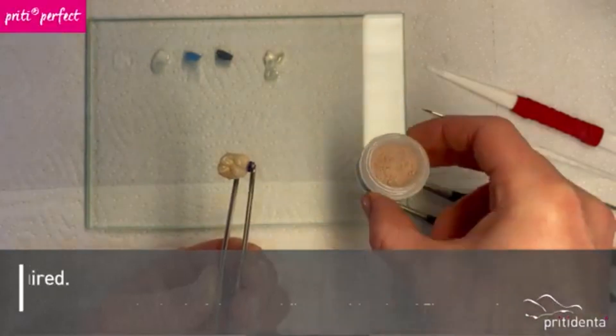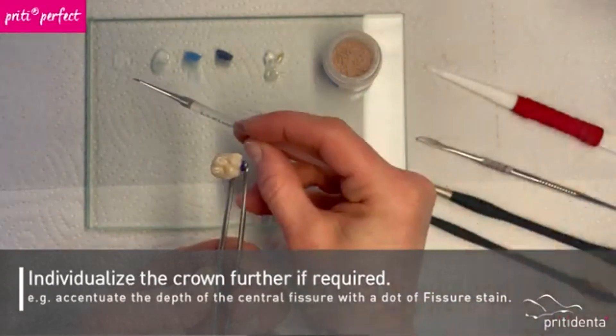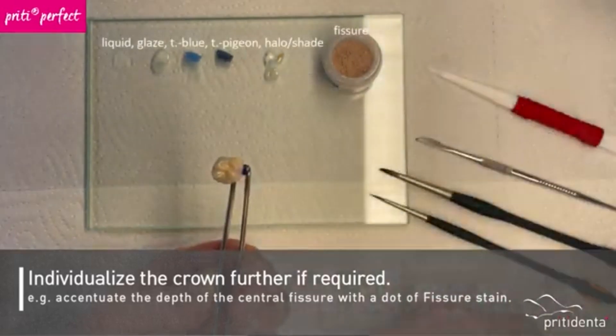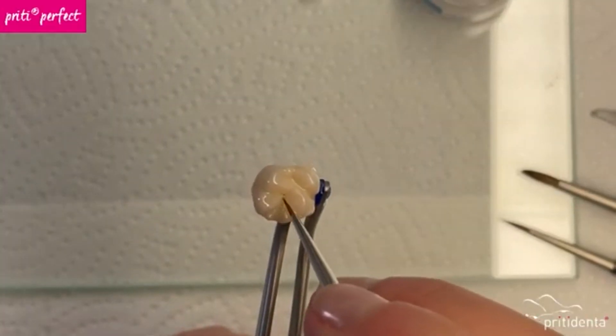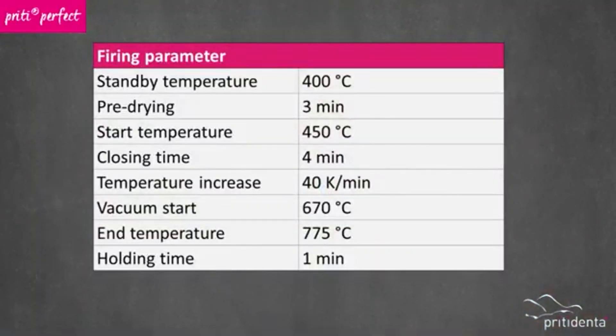Of course, you can now add more details. For example, I can't resist adding a tiny grain of our fissure powder to the deepest point of the central fissure. Now the crown can be fired. As every ceramic furnace is a little different, you may need to perform some trial firings beforehand to achieve a shiny but not over-fired surface. I check our furnace regularly with a silver test. It's pretty accurate and easy to use.